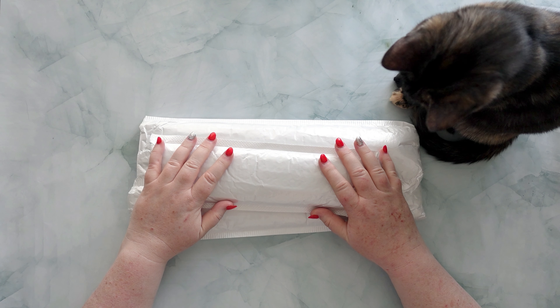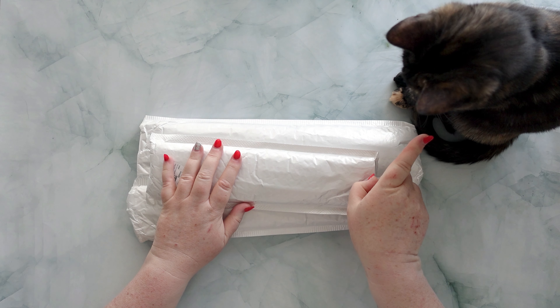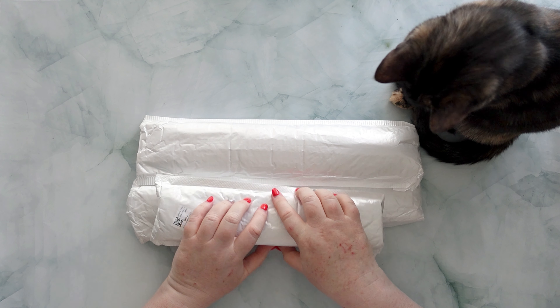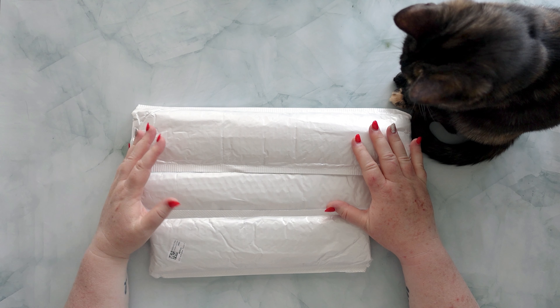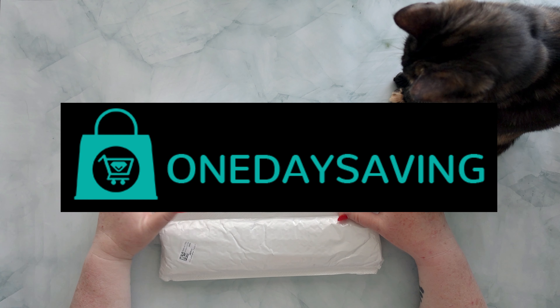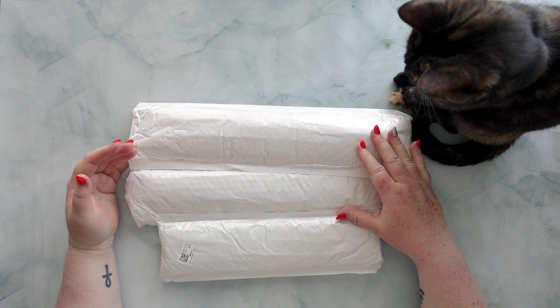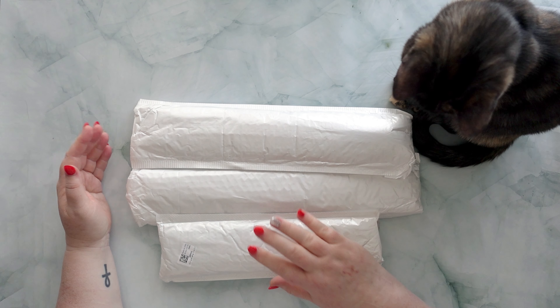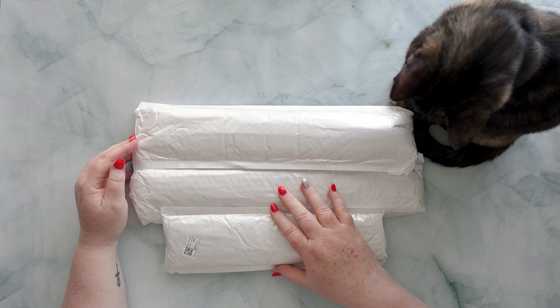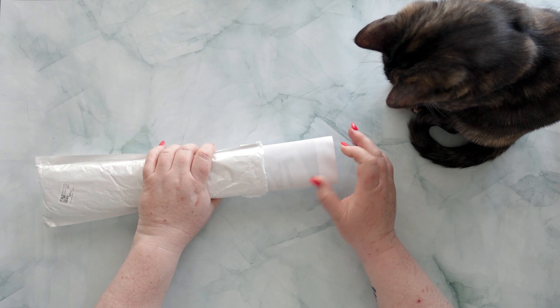Hello, welcome to Middle-Aged Geek Girl. I'm Sally, that's Luna, and these are three diamond paintings. I was contacted by One Day Saving and asked if I would like to review some of their products — obviously I said yes, because here they are. So let's have a look at what I got. We'll start with the smallest one first.